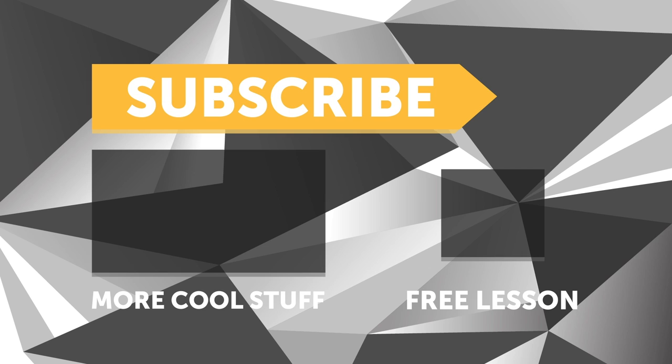That brings us to the end of our pre-show. If you liked that video, make sure you give it a thumbs up, and if you're not already a subscriber, make sure you subscribe — we release a new video every week. If you like free stuff, click the link in the description to claim your free spot to our next live lesson.